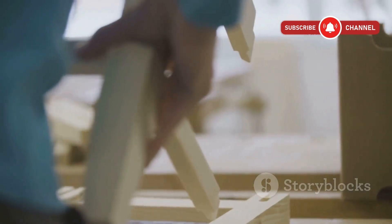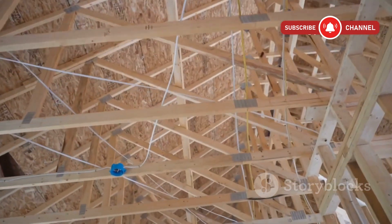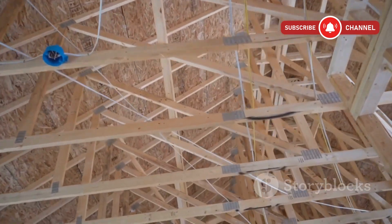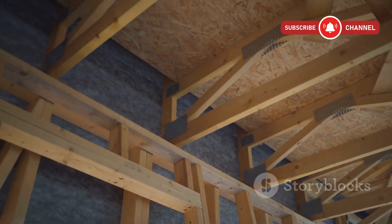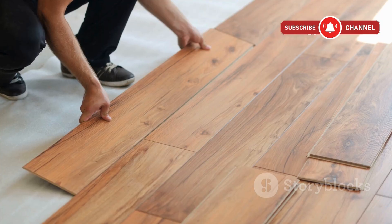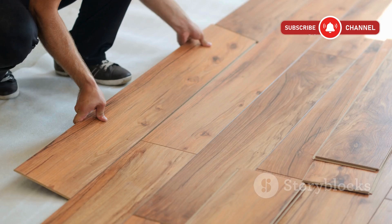Let's get practical. For wood framing with joists at 16 inches on center, either option works, but I'd lean toward 3/4 inch if your budget allows. For wider joist spacing — say 24 inches — absolutely go with 3/4. On concrete slabs, thickness isn't as crucial, but 5/8ths can save you a few bucks if you're floating the floor.